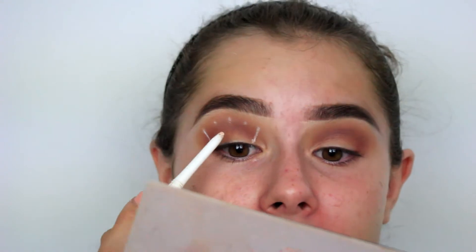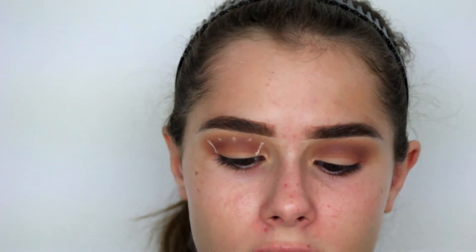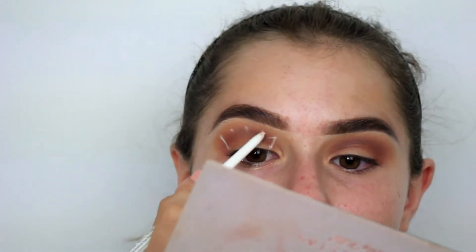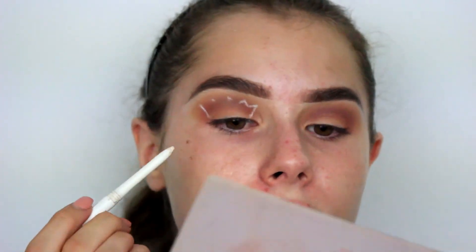Well, this might not turn out as bad as I thought. Oh, here comes a zigzag - I'm scared. Now I'm going to do a zigzag between the remaining dots. Oh shoot, I moved the camera.